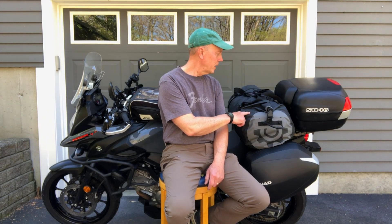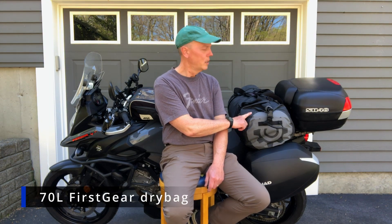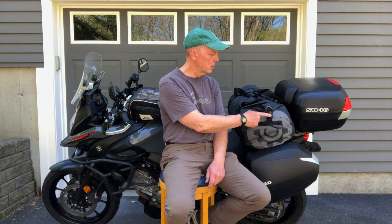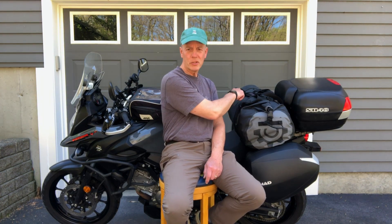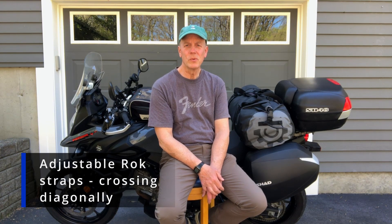The dry bag is a 70 liter First Gear dry bag. It works extremely well — it has a roll top, snaps on both ends as well as two snaps on the top, and I attach it to the bike using two rock straps. Those seem very strong and easy to put on and take off, and I've never felt any load shifting during the ride. I tend to put soft material towards the front inside the dry bag because it acts as a backrest quite well.